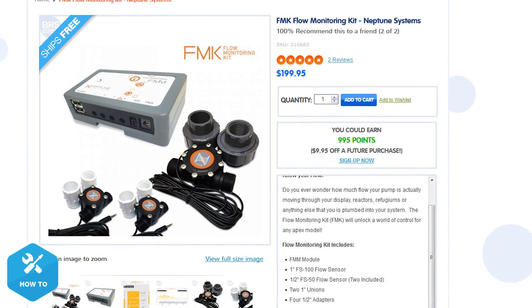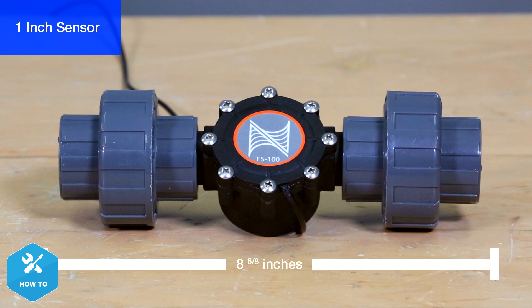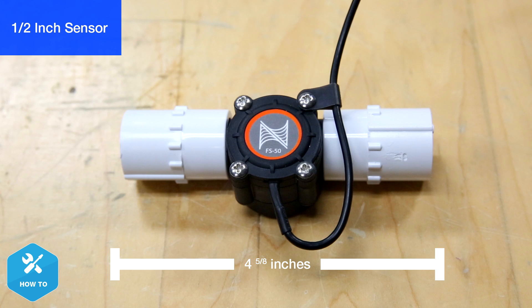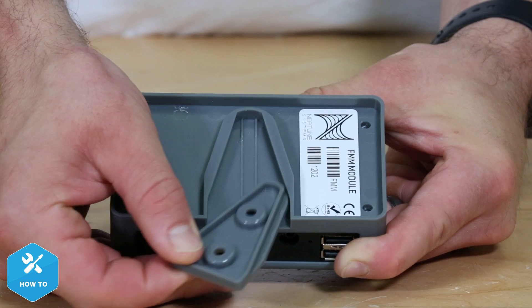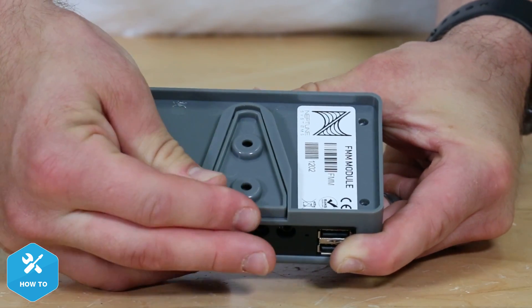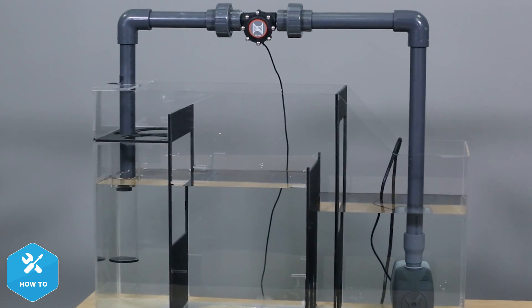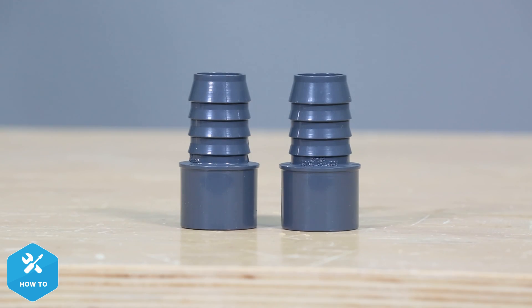The FMK comes with one 1-inch and two half-inch sensors as well as a fluid monitoring module. With the included fittings from Neptune, the 1-inch sensor measures about 8 and 5/8 inches long, and the half-inch sensor is just over 4 and 5/8 inches. As with most newer Neptune modules, the FMM also includes a handy removable mounting bracket. I'm going to install a couple of these sensors on a sump example and a media reactor, and I've decided to go with PVC for the larger 1-inch sensor, although soft plumbing can be done just as easily using spigot-by-barb fittings.